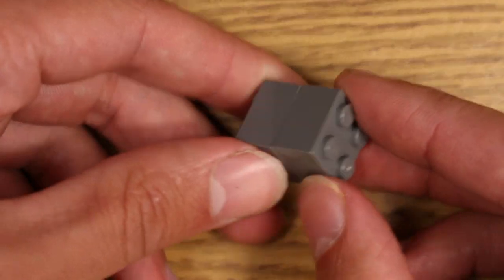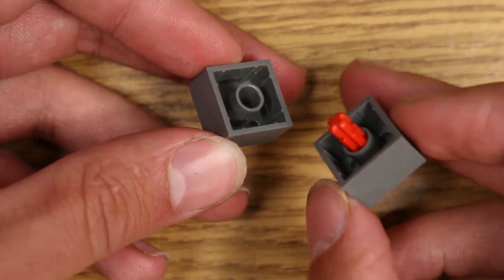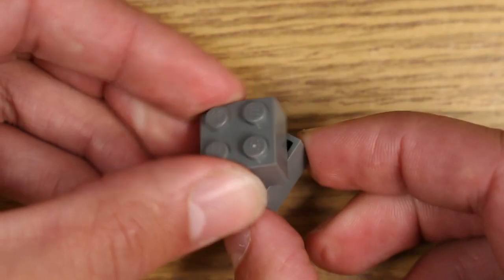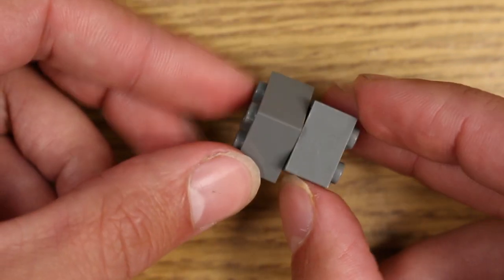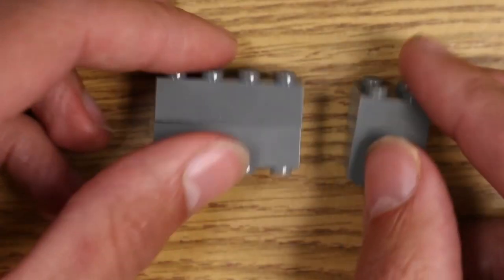Another option for any of the bricks with tubes in them: just use these two long axles. It's a little fidgety and on two-by bricks they actually spin, which could be an advantage. If you didn't want it to spin you could just use the cheese slopes in the corners. So those are how you use two by bricks.